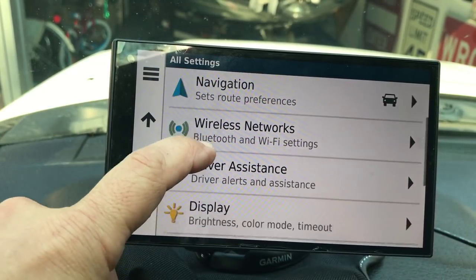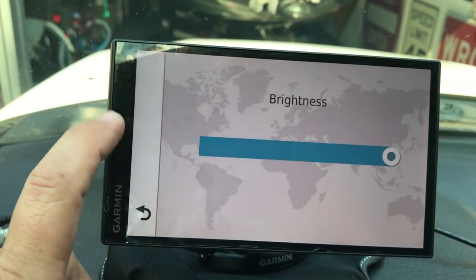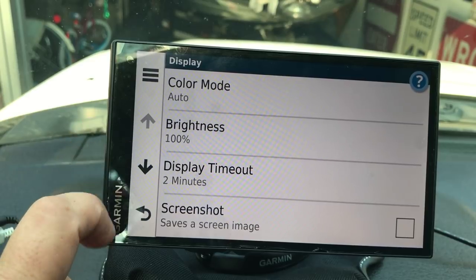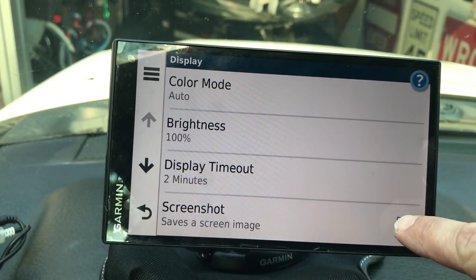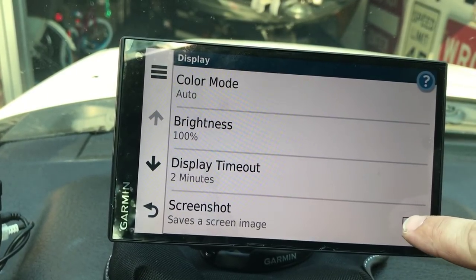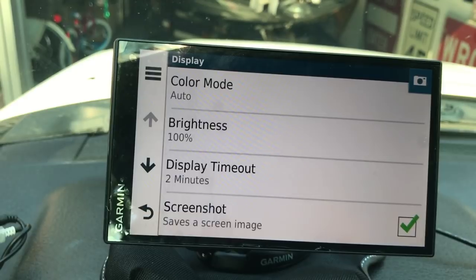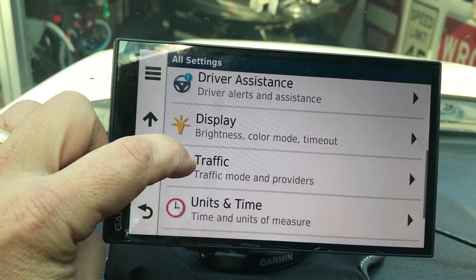Under Display, you can set color mode and brightness - I have it set to auto-adjust for conditions. If not hooked to power, the display goes off after two minutes when you're not in a route, to conserve battery. The Screenshot feature - when enabled that little camera icon appears on screen. It's more useful if you have the backup camera option, so you could take a picture of someone tailgating you. I didn't see the point in just screenshotting a map, so I left that feature off.